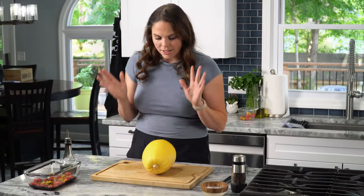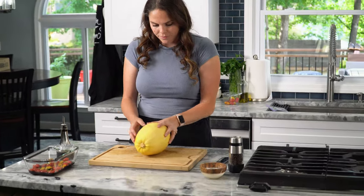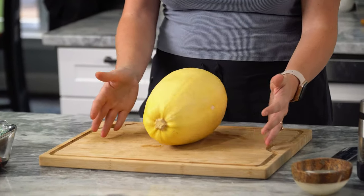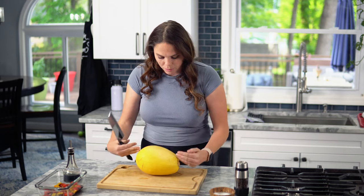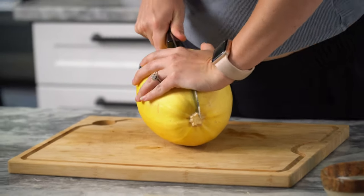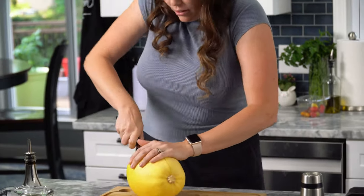We've got our spaghetti squash. We're gonna find the flat part so when we cut it, it doesn't go rolling on us. When you cut this spaghetti squash, you're gonna want a good knife with some weight, and you wanna try and cut it as flat as possible, because we're gonna set them cut side down on the pan and we wanna try to create a seal so it steams and cooks a little better.